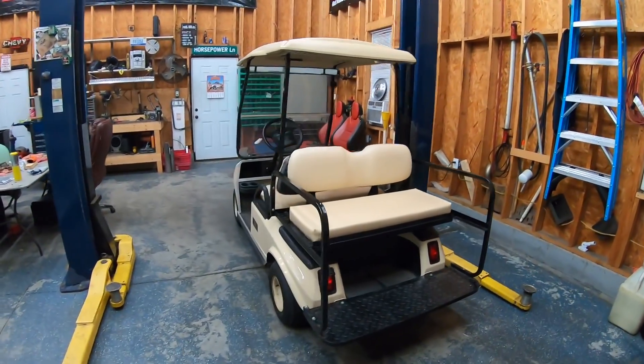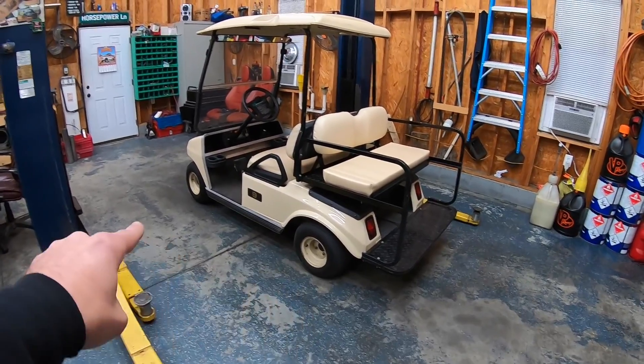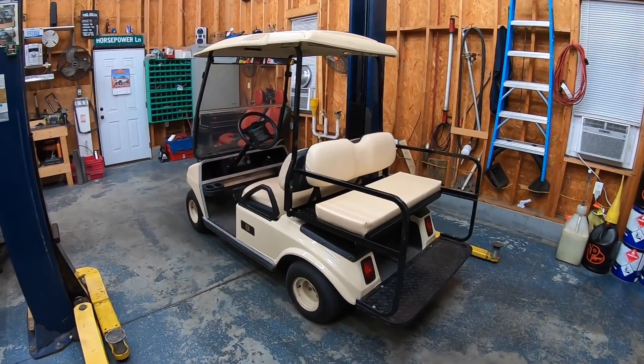A set of batteries for one of these is about 600 to 800 bucks and they last a couple of years if you maintain them properly. We do have a few plans for this little guy. First off is going to be wheels and tires. I don't want to lift this golf cart — the main reason is when you lift them they start to handle bad.